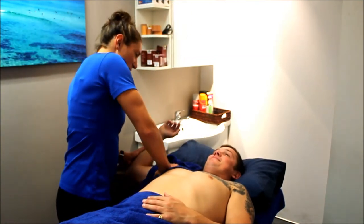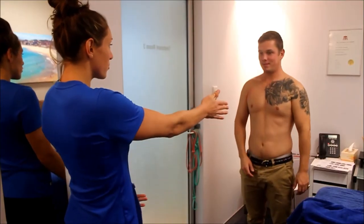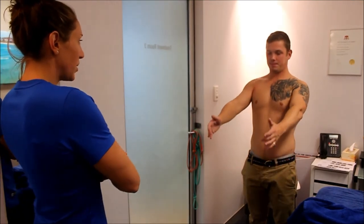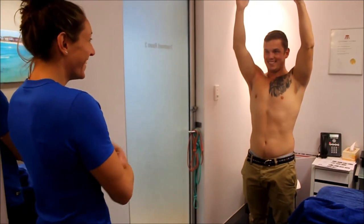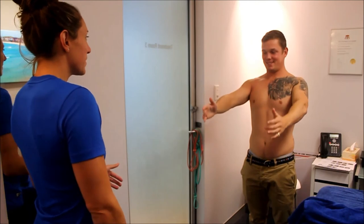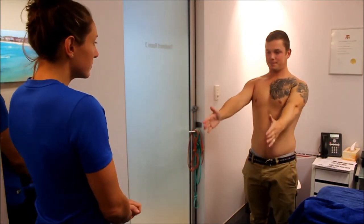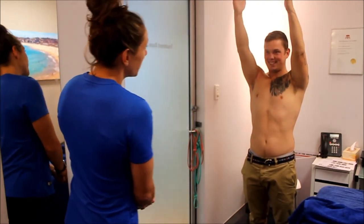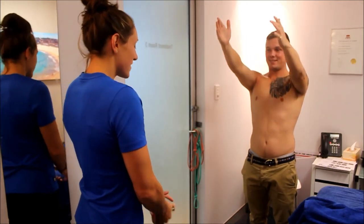We'll start with just straight flexion — you can do both arms at the same time to compare. Okay, that's pretty good. We'll try one more time; try to keep the arm a little bit straighter and make sure you're right in that plane. Yeah — that's about 30 degrees more than at the beginning of the session, so that's awesome.